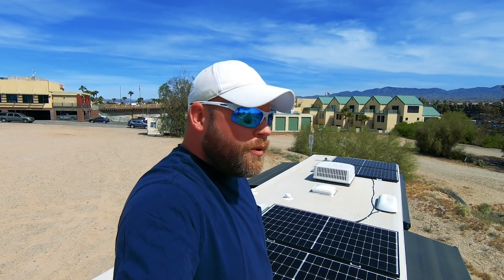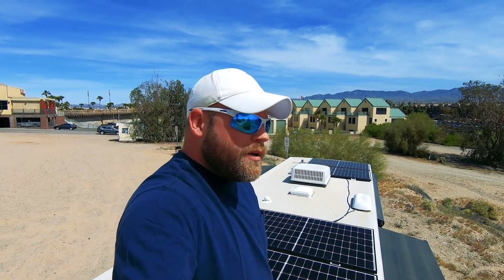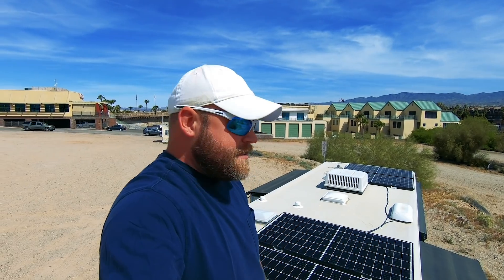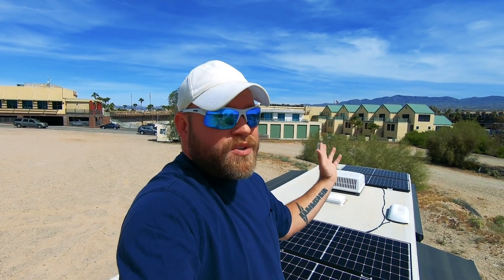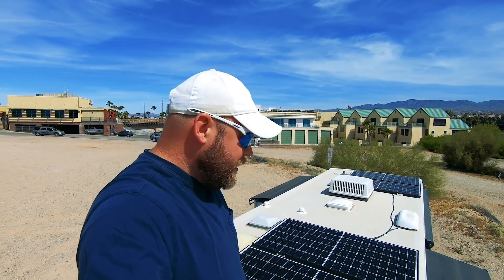I have four Renogy 320-watt solar panels — they are 66 inches long by 39 inches across, same size as the 215-watt ones I had on Yoda. These are 320 watts each, totaling 1,280 watts of solar on the roof. I originally was only going to get three, but when I realized four could fit I decided to add the fourth — they are sealed permanently to the roof and I will never tilt them.